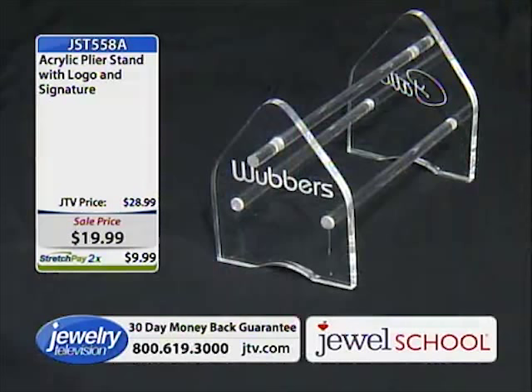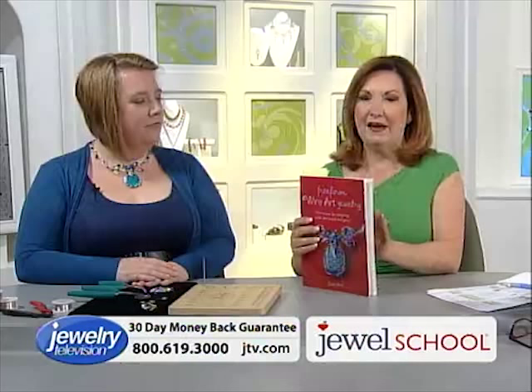Don't forget about the book — it's book 136. Everything that you're going to learn is in this book.